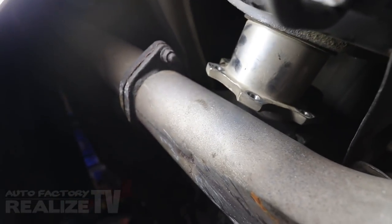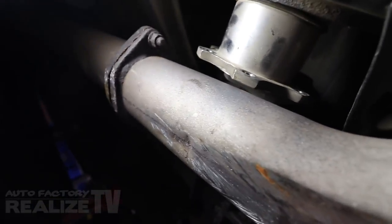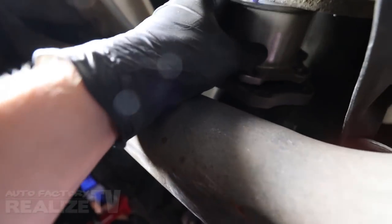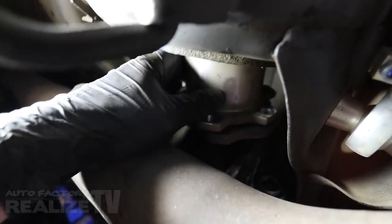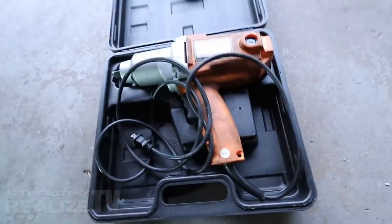I want to talk about theory number one as to why this car breaks axles. A couple people have asked me if I'm running axle spacers. The answer is no, I'm not. And as you can see, there's a decent amount of play — the axle's definitely not being compressed. It seems to be like a quarter of an inch. But definitely no axle spacer. Makes me so happy when I pull out a perfectly good axle. It's not even broken.